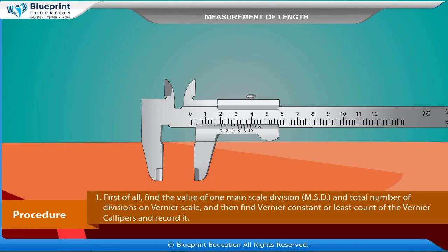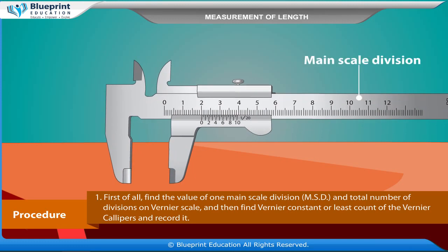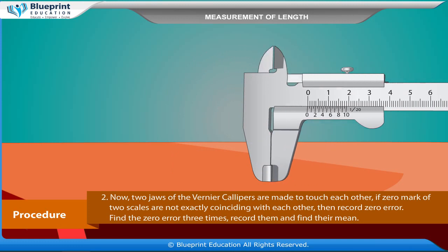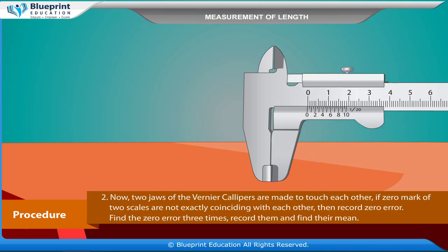Procedure: First of all, find the value of one main scale division (MSD) and the total number of divisions on the vernier scale, then find the vernier constant or least count of the vernier calipers and record it. Next, two jaws of the vernier calipers are made to touch each other. If the zero mark of the two scales are not exactly coinciding, then record the zero error. Find the zero error three times, record them, and find their mean.